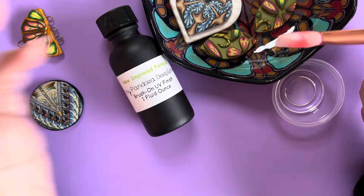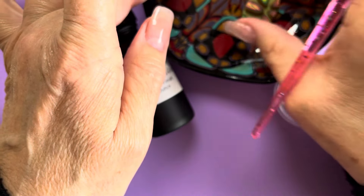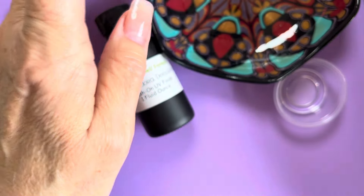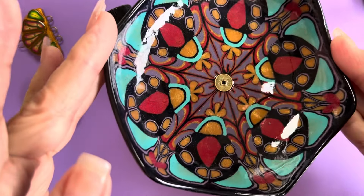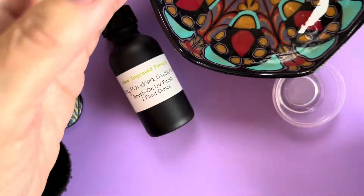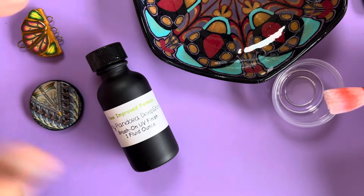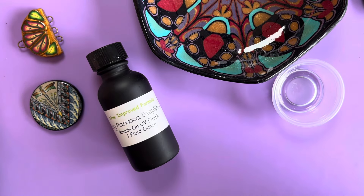That's just a few examples of this. This bowl too is Deep Shine, so it doesn't have to be small objects — you can get the look you want on curved surfaces, and I think it's a good thing. Thanks everybody, bye!